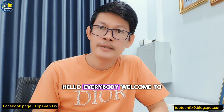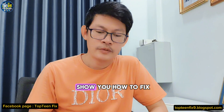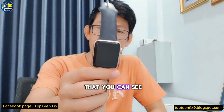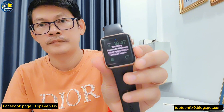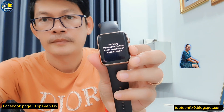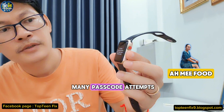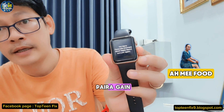Hello everybody, welcome to Top 10 Fix channel. Today I want to show you how to fix a problem on the Apple Watch. The problem is too many passcode attempts — it says to reset Apple Watch and pair again.